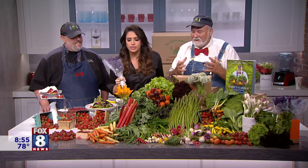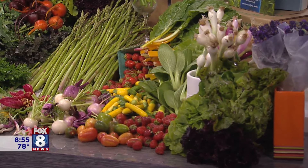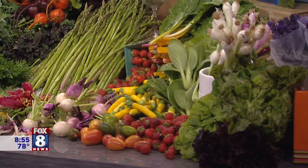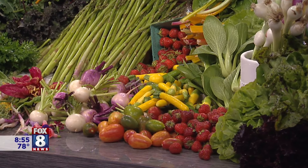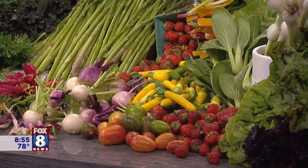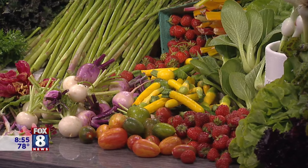What else do we have? It's really just celebrating the summer season, all the vegetables coming in. Get out to the farm, bring your family, eat clean food — there's no excuse this time of year. Get to the farmer's markets and buy direct from the farmers.